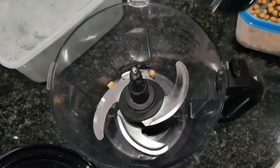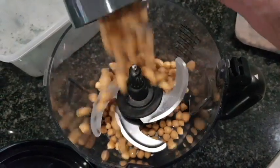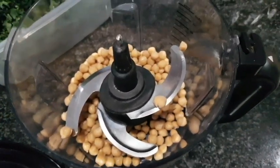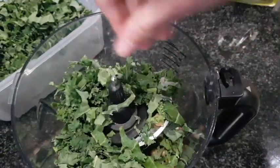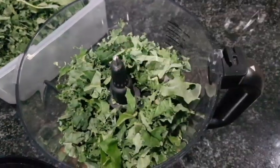To start making this delicious pesto, add some chickpeas to a food processor or blender, then add a couple of handfuls of kale or spinach. I'm using organic washed and sliced kale for mine today.